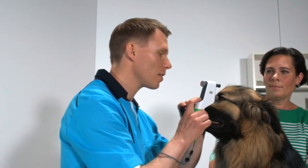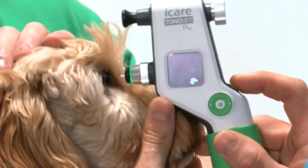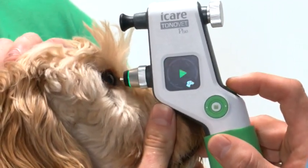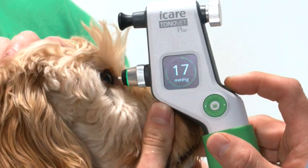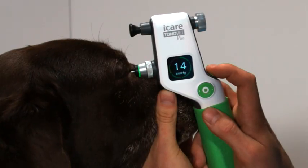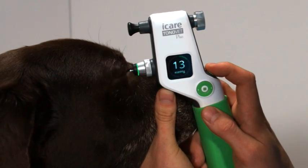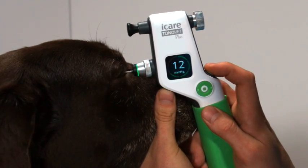Another great new feature is one-touch measurement. With a single push of a button, the device will take six quick readings in succession to create a final average IOP reading. You can still hear the audible beeps, but if you desire, you can also mute the sound.